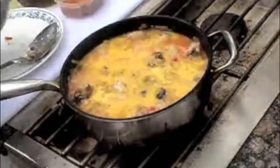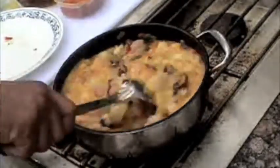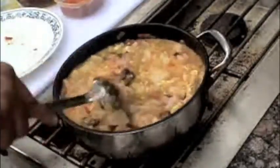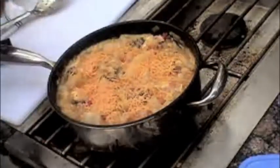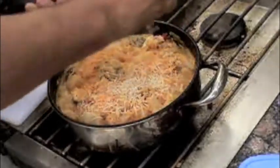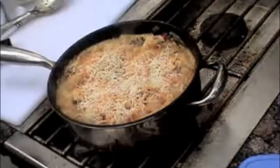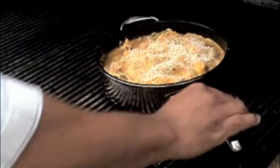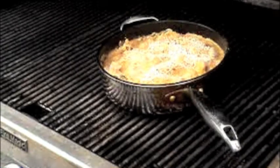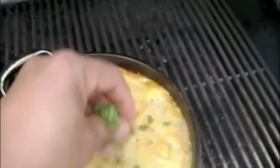Whisk the eggs and season with salt and pepper, then add to the seafood mixture. Move the eggs to fill in to the bottom of the pan and simmer for another 5 minutes until the eggs begin to set. Then top with mild cheddar and grated Parmesan cheeses. Place it in a medium high heat grill for 15 to 20 minutes until the frittata is firmly set. Top with chopped parsley and set aside to cool.